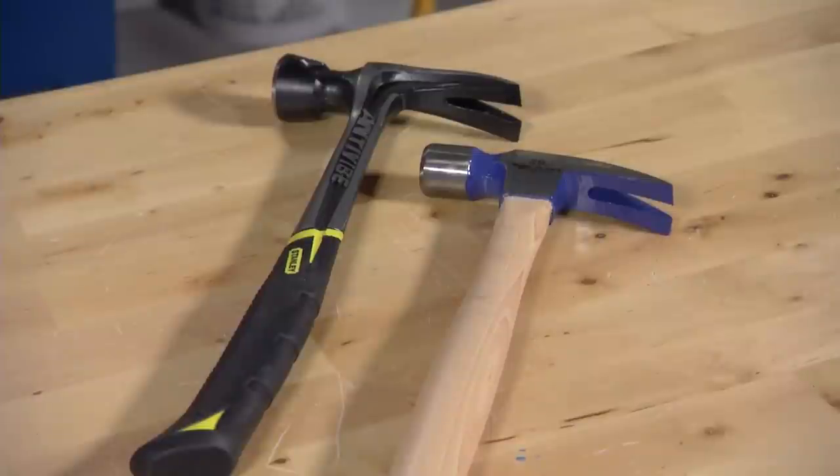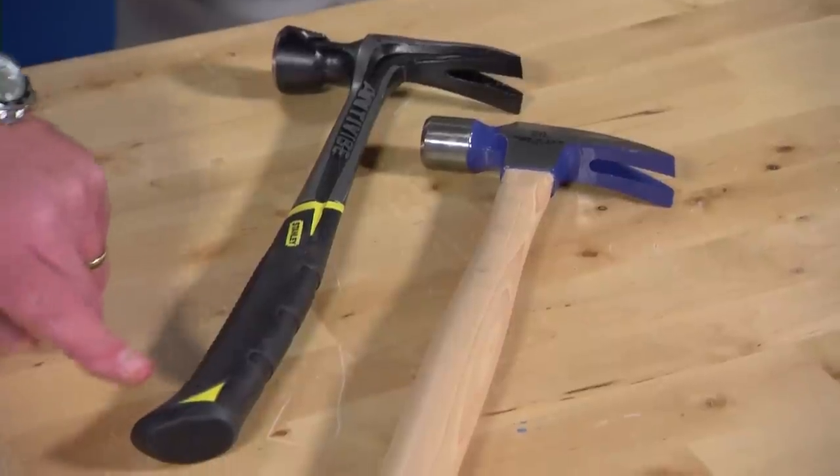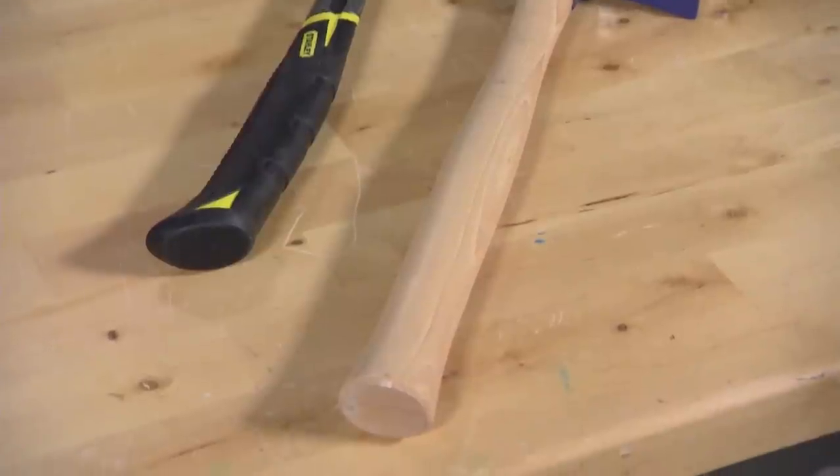Pulling nails is a common task when you're framing out a wall, so you'll usually see a longer handle that's shaped and attached more like a hatchet handle, giving you extra leverage.